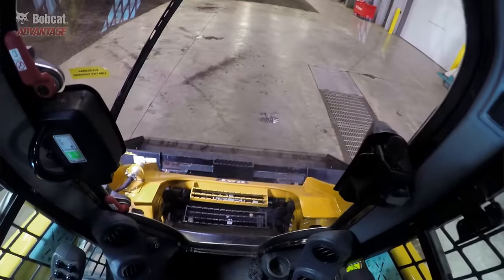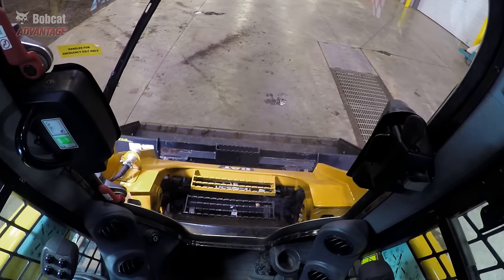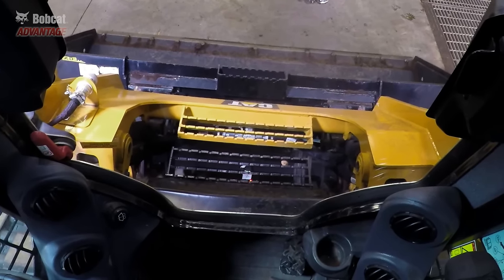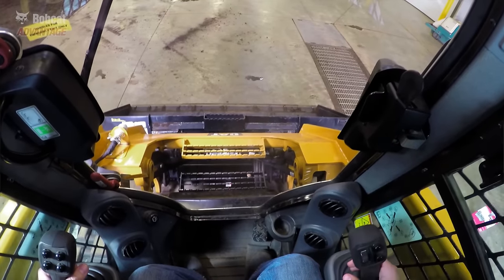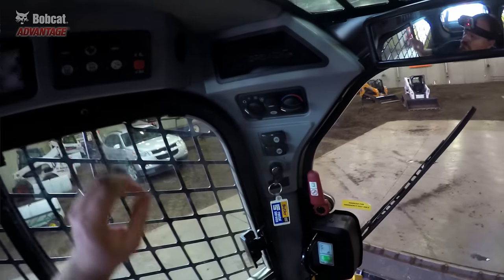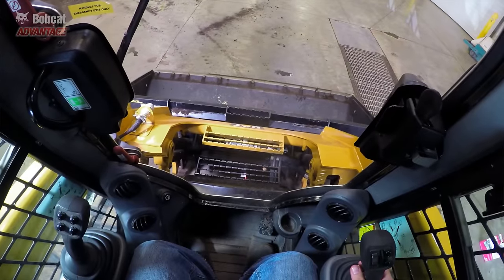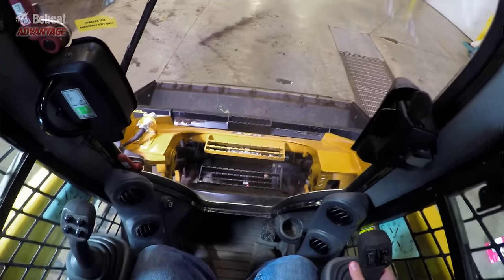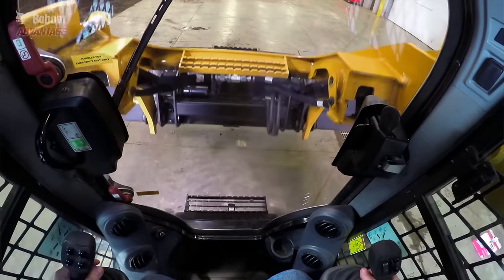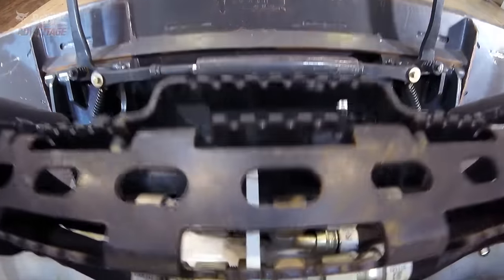Also look at the poor visibility to the wedges and cylinders. You have to lean forward to see the top of them because the loader arm blocks the view. With the seat back, you can roll through the entire tilt cycle without seeing anything. That makes it hard to hook up attachments. And the closed design will allow clumps of dirt, rocks, ice, or snow to get jammed into these small spaces.